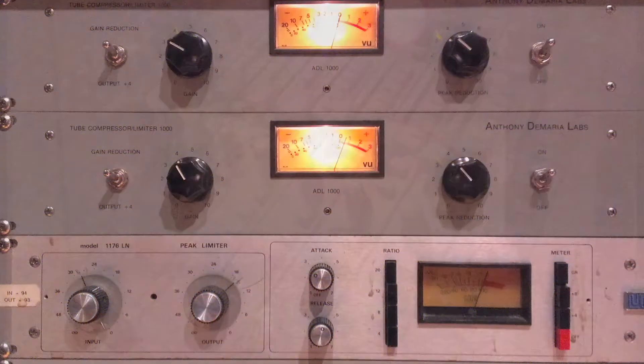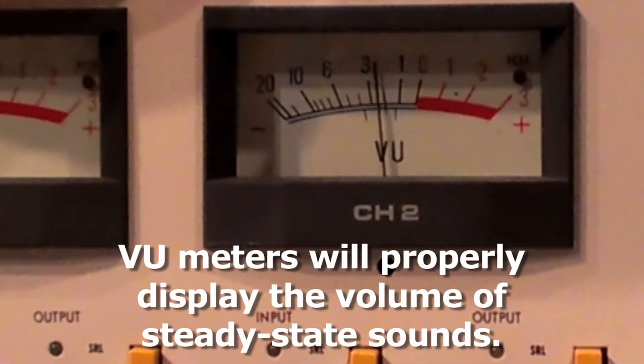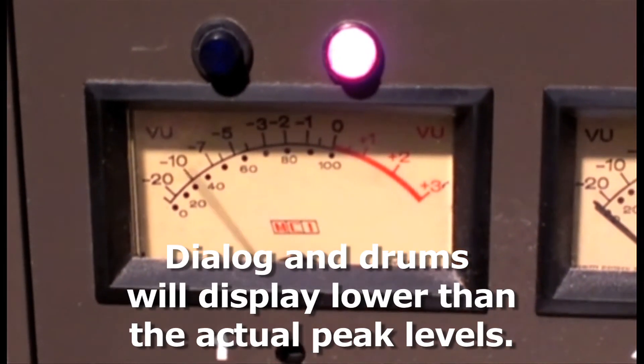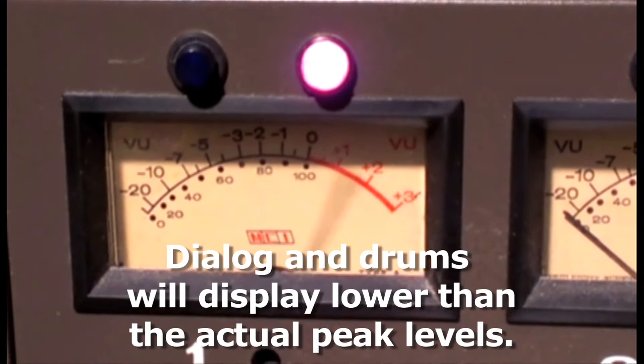Because VU meters will show an average volume level, steady-state sounds will display the volume fairly accurately. However, audio signals that have intermittent silence, like dialogue or drums, will have a VU reading lower than the actual amount of peak energy in the recording.